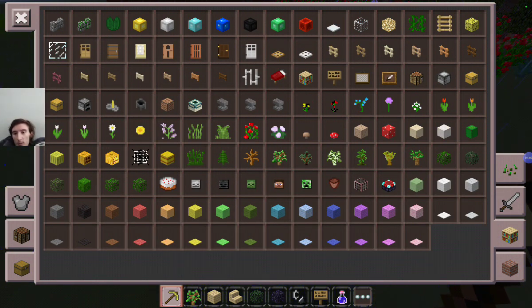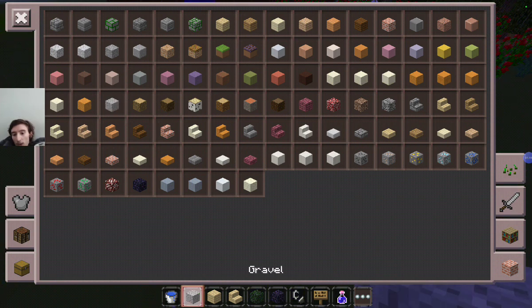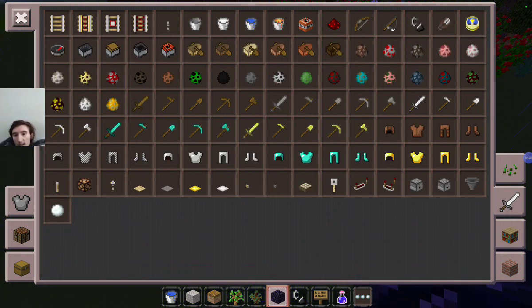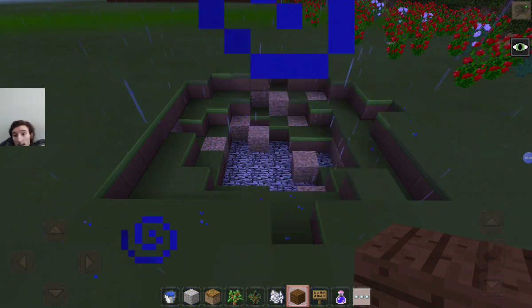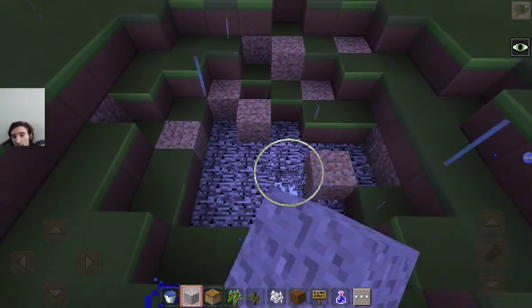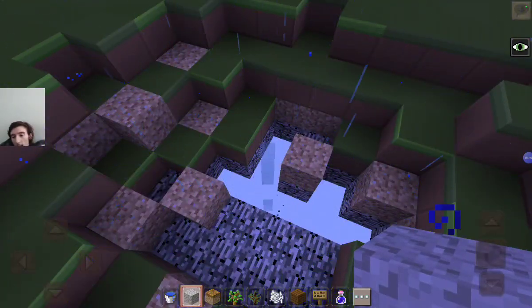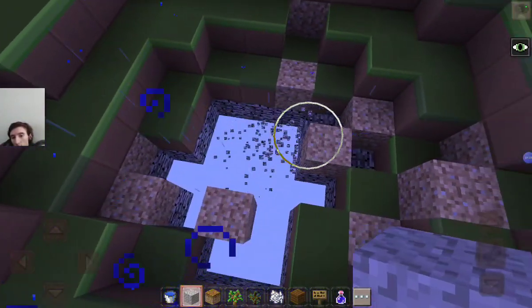The essentials we need for the pond: water obviously, gravel, and podzol — we're gonna use both for a win-win. We're also going to be adding a couple of oak and spruce trees into the build. I'll just get the bone meal. Now we shall begin to build this pond. We will start with the gravel and podzol at the bottom and then work our way to the top.